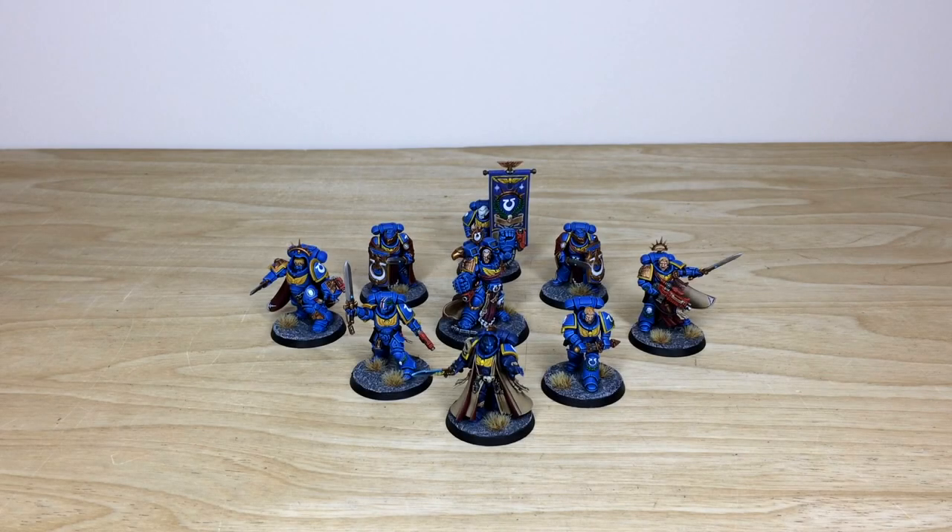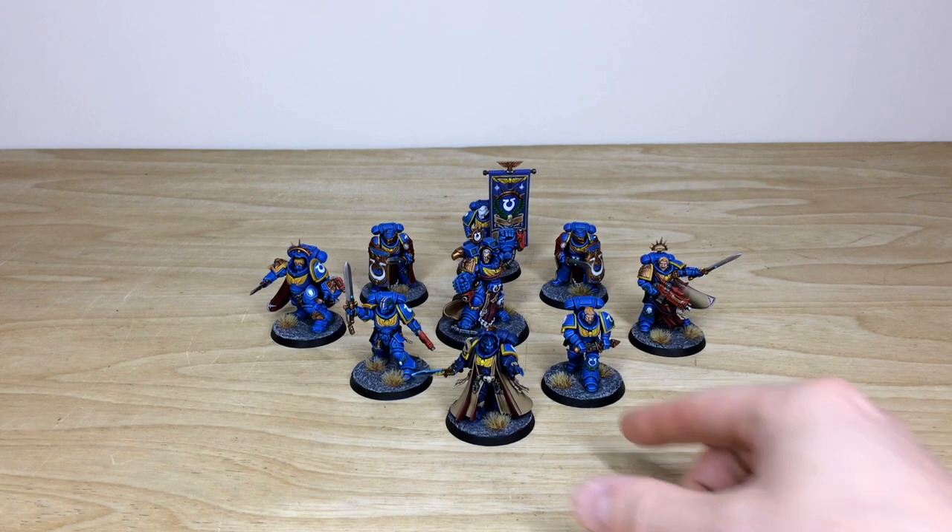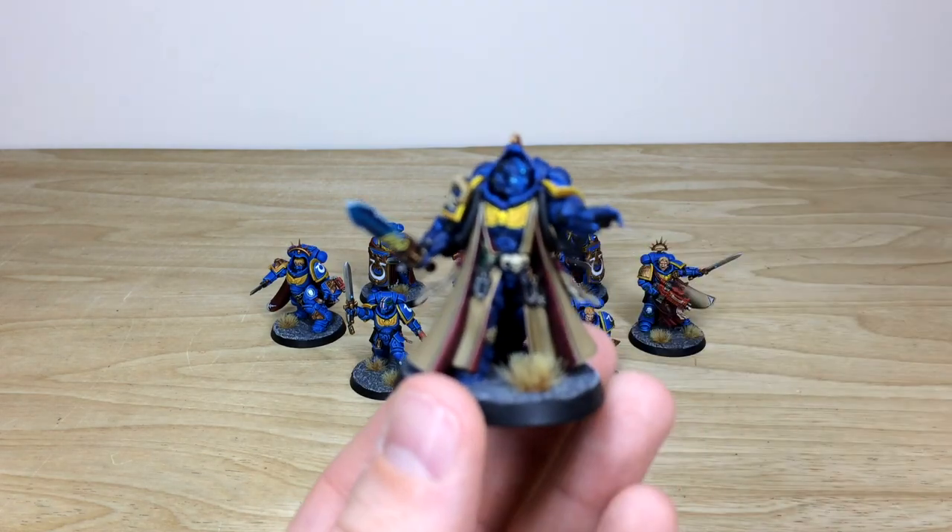First up, let's have a look at the awesome characters from this Primaris second edition scheme force. There are nine of them — the whole project has been completed by Kev, one of the artists here at Siege. Without further ado, let's dive in and have a look at the Primaris Librarian from the force.